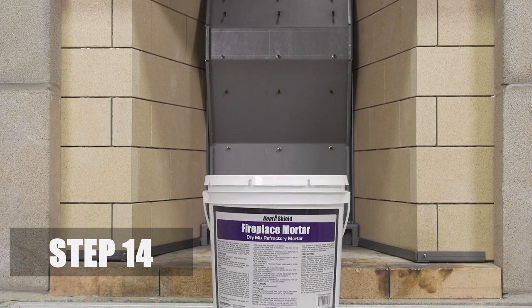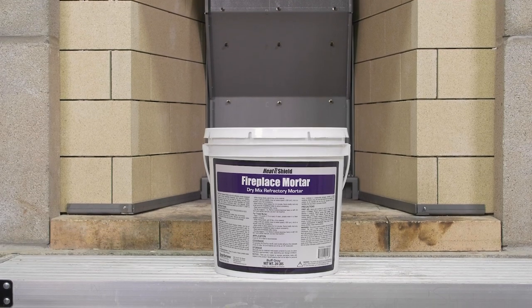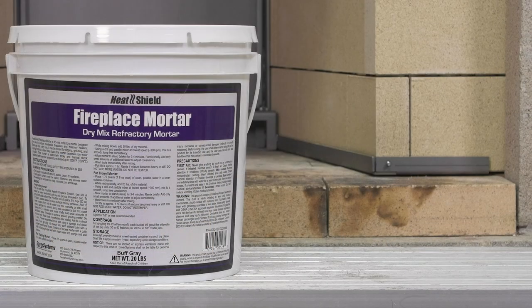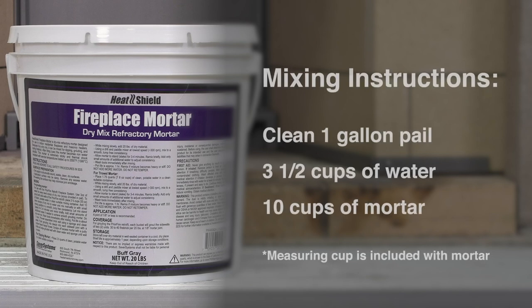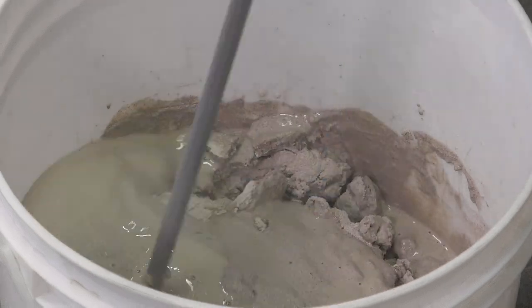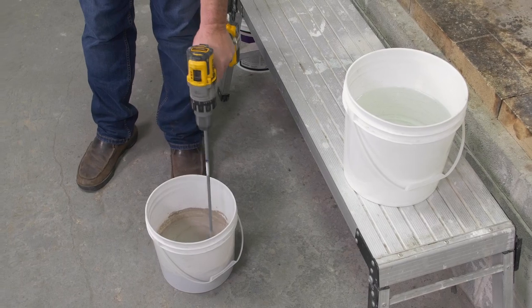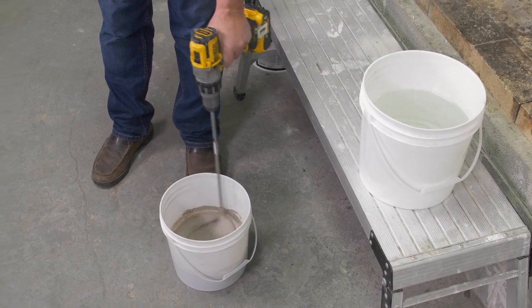Step 14. Now it's time to grout the side wall brick. To mix heat shield fireplace mortar, you'll need a clean one-gallon mixing pail with three-and-a-half cups of water. Add 10 level cups of mortar to the water. Mix manually or with a drill and small paddle mixer to a smooth, lump-free consistency. You can add additional water in small increments if needed.